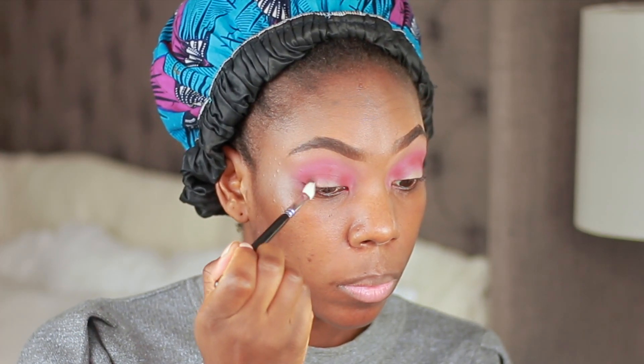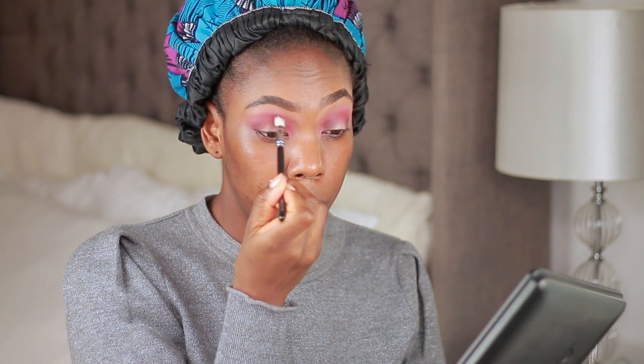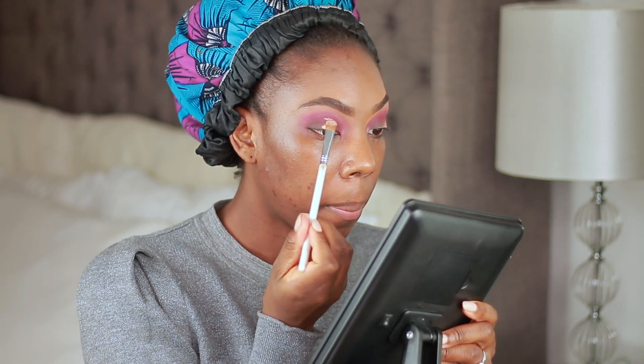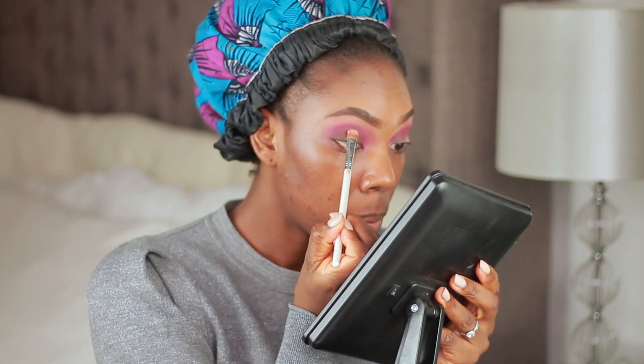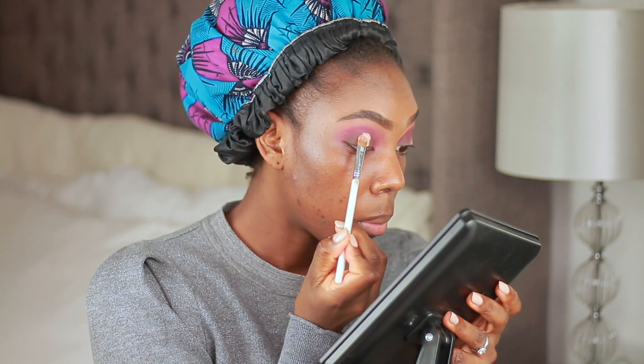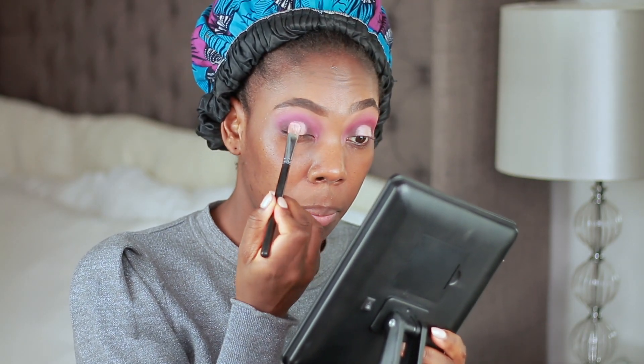I'm using another color packed on top of that and continuously blending it out, then going in with a brown from another Juvia's Place palette, packing that into the inner and outer corners of my eyes and blending it through the center as well. I've used the P Louise eyeshadow base again in the center of my eyes so the eyeshadow there really pops, and I continued to blend the brown into the center and outer corners before popping on my mascara.